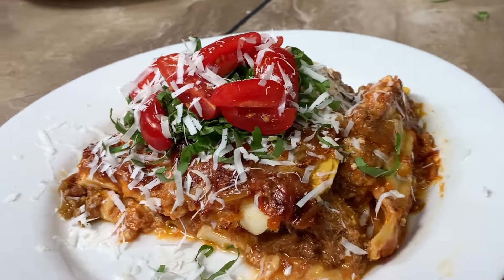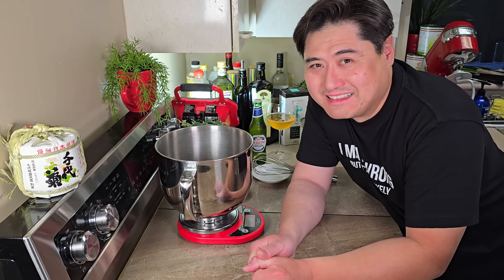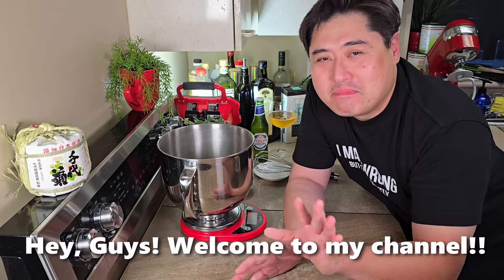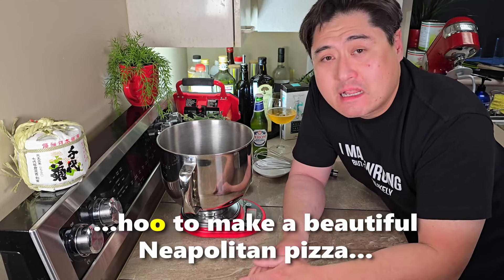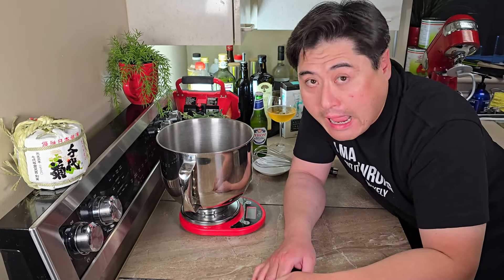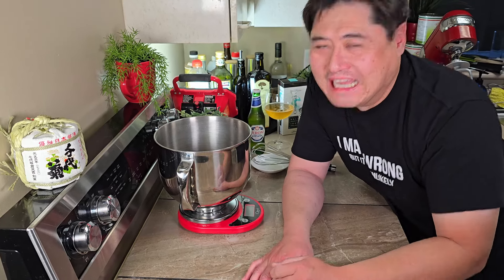Hold on — since when are you half Italian? Well, do you want me to prove it? Go ahead, say something in Italian. Ciao ragazzi, benvenuti sul mio canale. Oggi vorrei enseñarvi come fare una bella pizza napoletana in casa senza forno speciale. Good enough for you? Yeah, that's pretty damn good. All right, let's make some beautiful pizza.